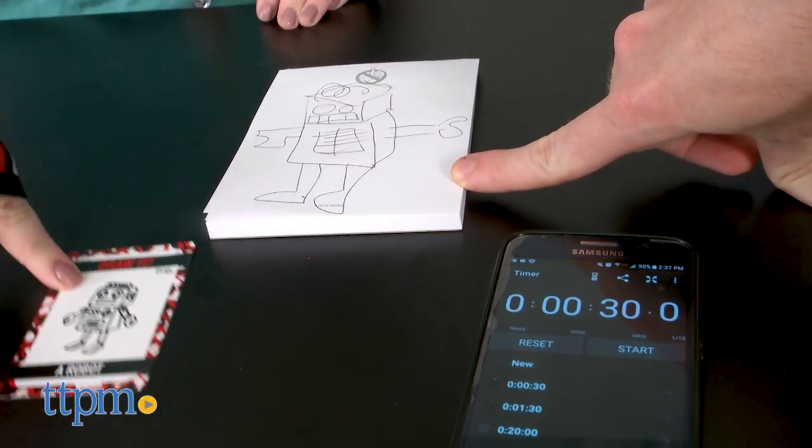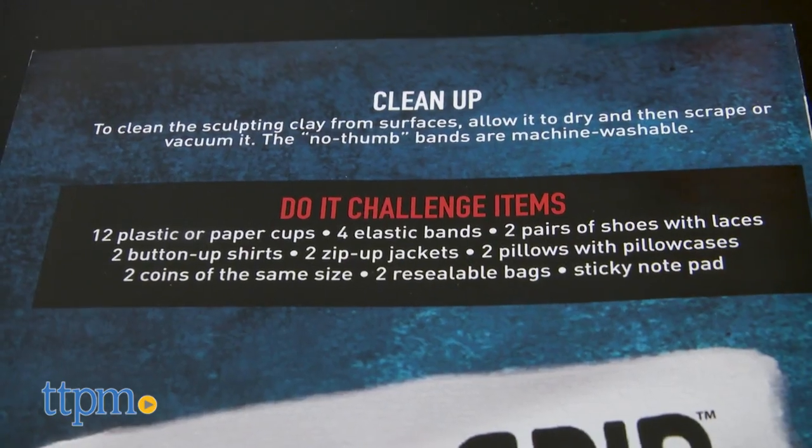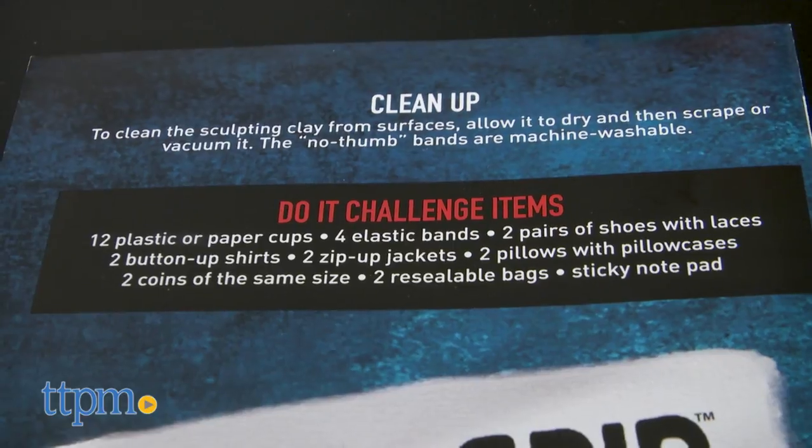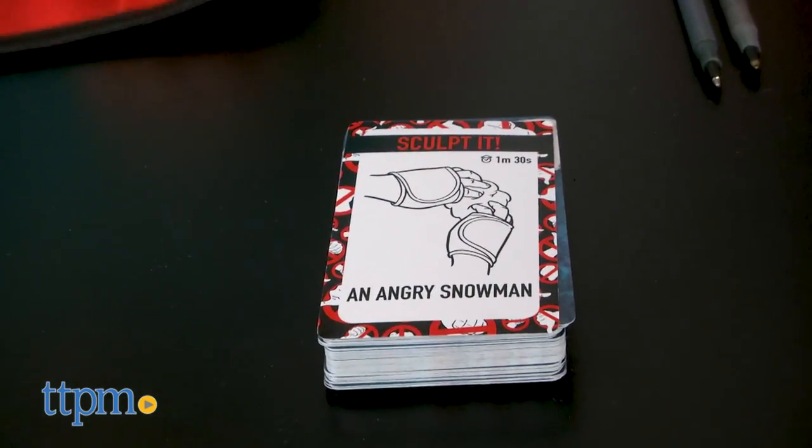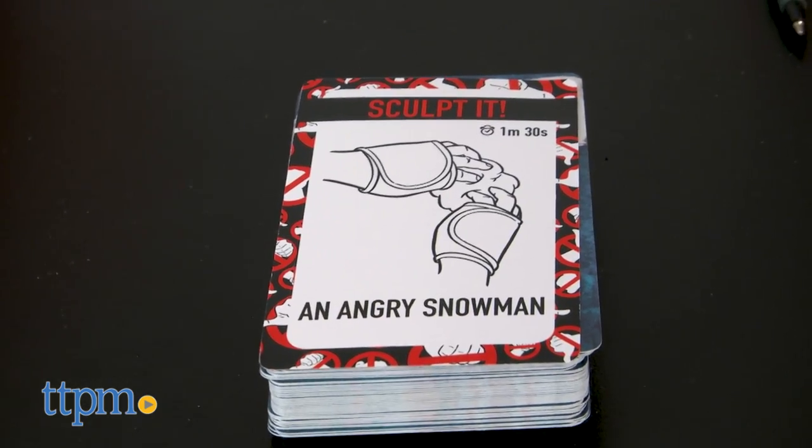And if you want even more of a challenge, tuck all of your fingers into the no-thumb bands. You'll need drawing tools for the draw it challenges, and a few extra supplies you probably have at home for the do it challenges. Those are listed on the instruction sheet.